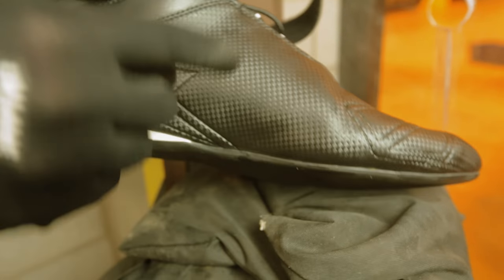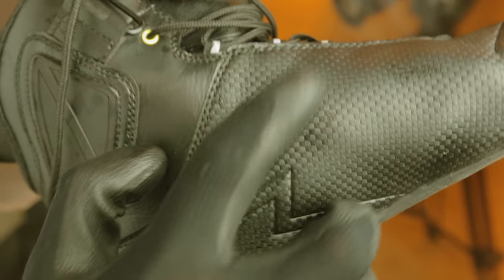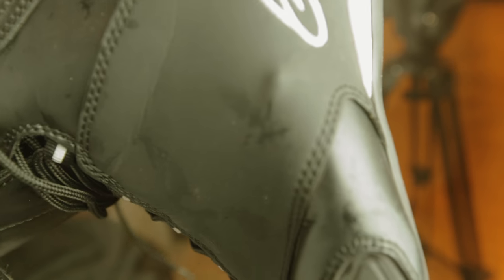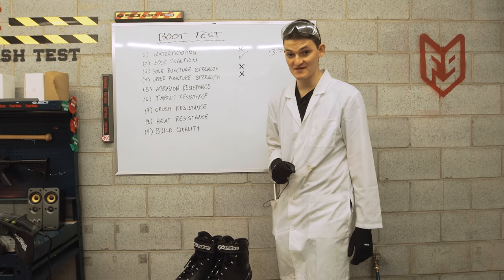Next, we're going to set our sights on the upper. It looks like carbon fiber, but it probably won't protect like that. Straight through the microfiber in one shot — all the carbon fiber printing in the world still ain't going to give you any more protection. Leather typically lasts two shots or more, by the way. You can actually see the bullet came right through and is indented into the other side. A failing grade for both puncture tests brings us to abrasion resistance.